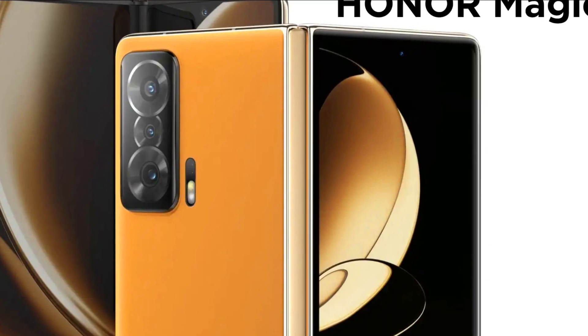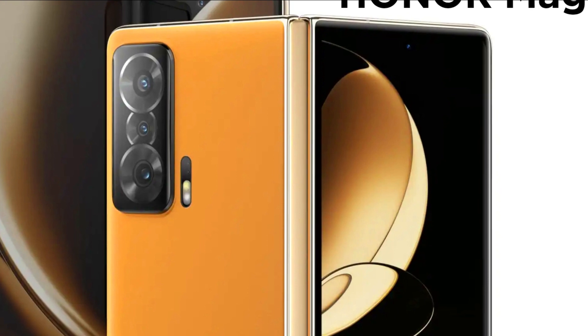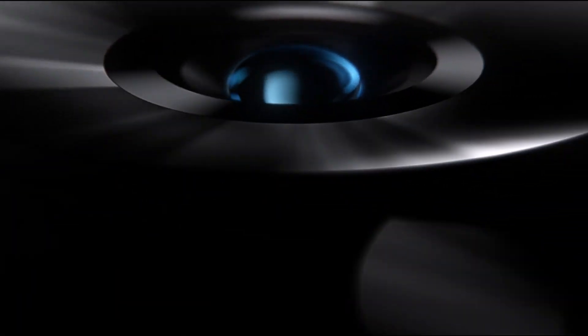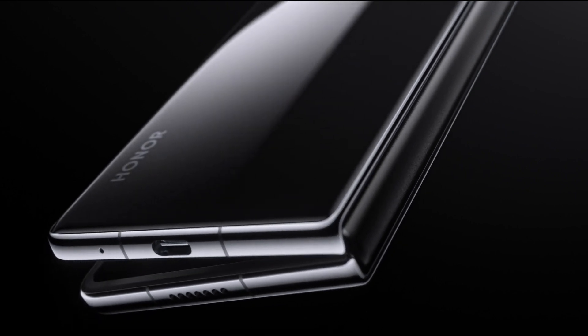Traditionally, gears are used to enable the rotation of the screen, but they make the device heavier and thicker. The super-light gearless hinge of the Honor Magic VS drastically reduces the number of components in the supporting structure from 92 to just 4, delivering a lightweight hinge rotation.